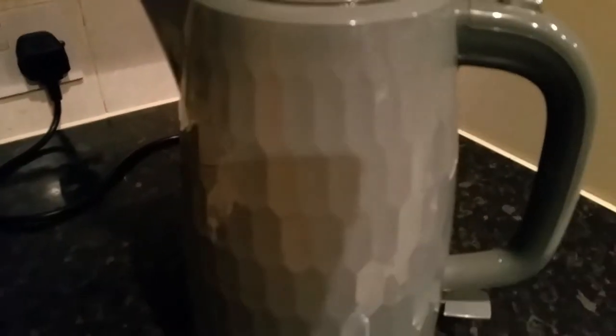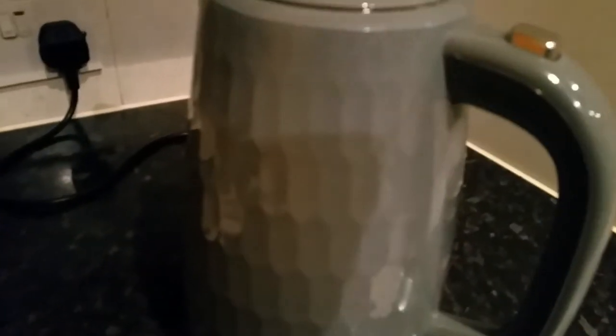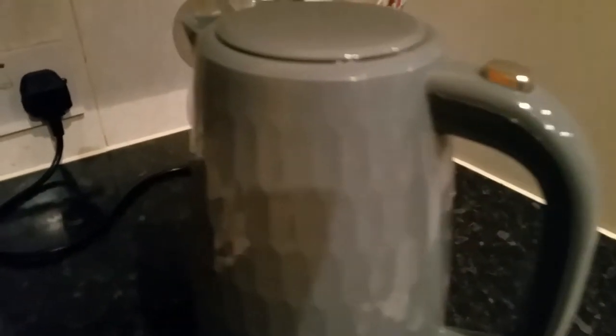Let me show you the effect — let's turn the lights off here and turn the kettle on. It takes roughly less than a minute to boil one cup of water, and six cups in under two and a half minutes, something like that.